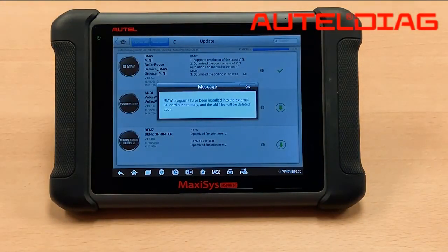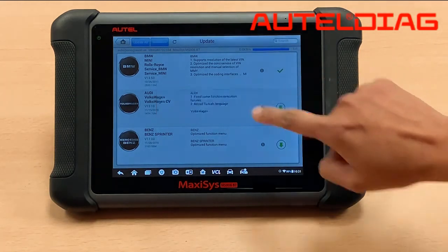After the download and install is complete, you will see the following message: BMW programs have been installed into the external SD card successfully and the old files will be deleted. Just hit OK and it will delete the old files — that is normal.